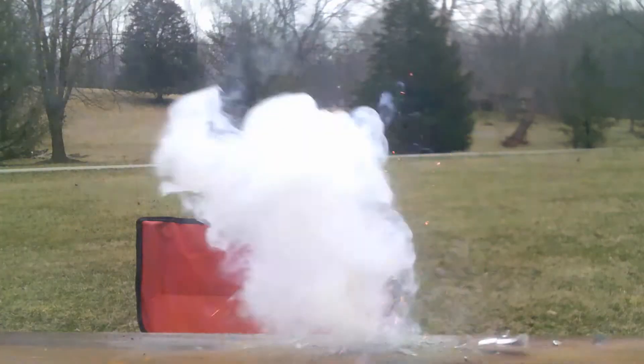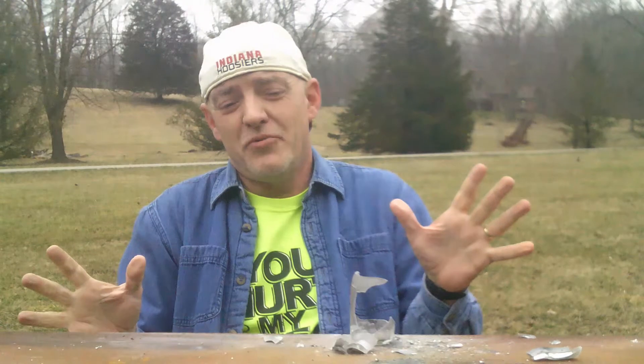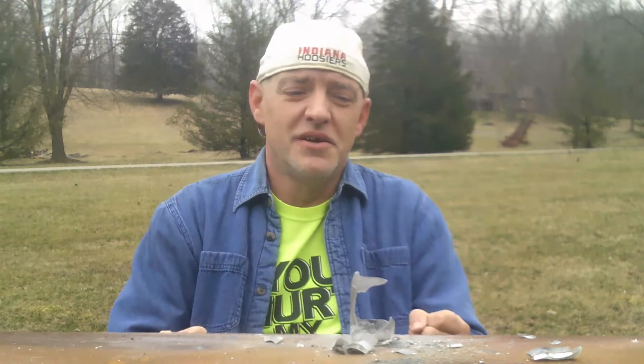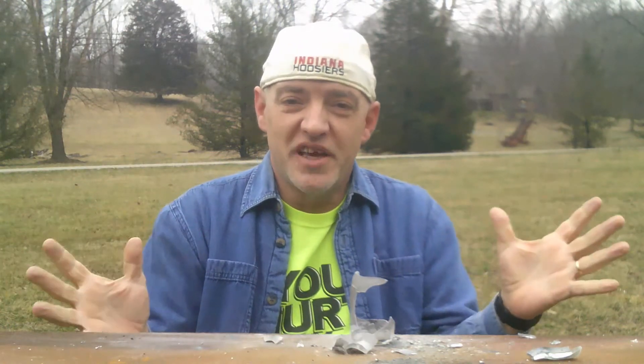Okay. That was a pretty violent reaction. I definitely didn't expect that. I thought it might just flash since it's called flash powder, but I didn't expect it to shatter the entire bottle.